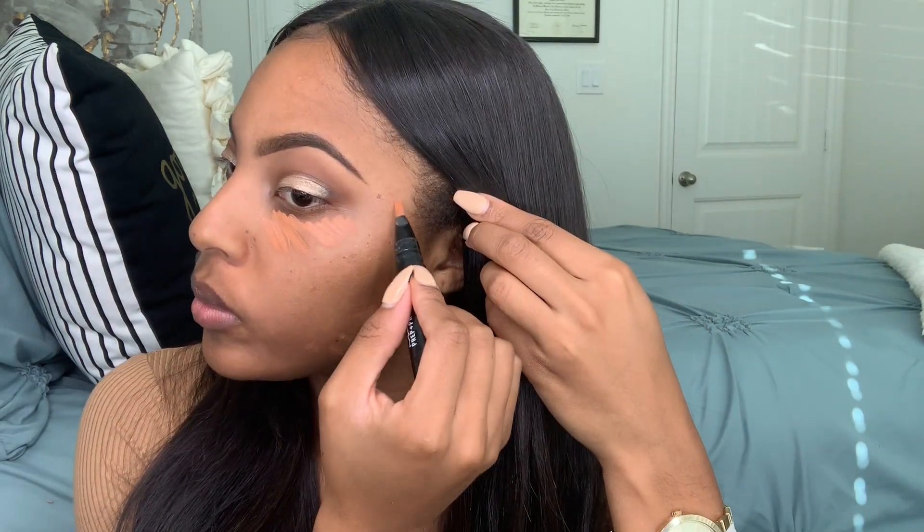So now we're starting on the face and going in with my favorite MAC Prep and Prime highlighting pen. It is in the shade Peach Luster. I use this to cancel out any dark circles that I may have under my eyes as well as any dark marks on my face — so this is really good for color correcting. And I'm just going to go in with a fluffy concealer brush just to blend it all out.